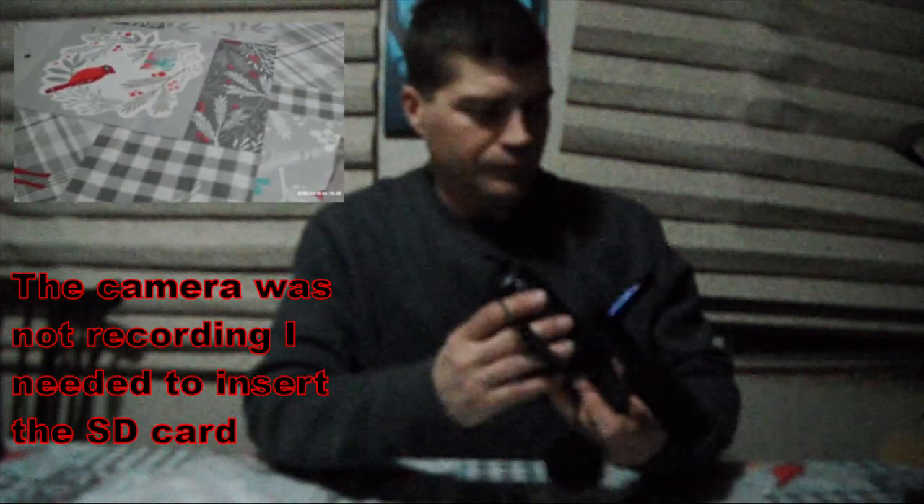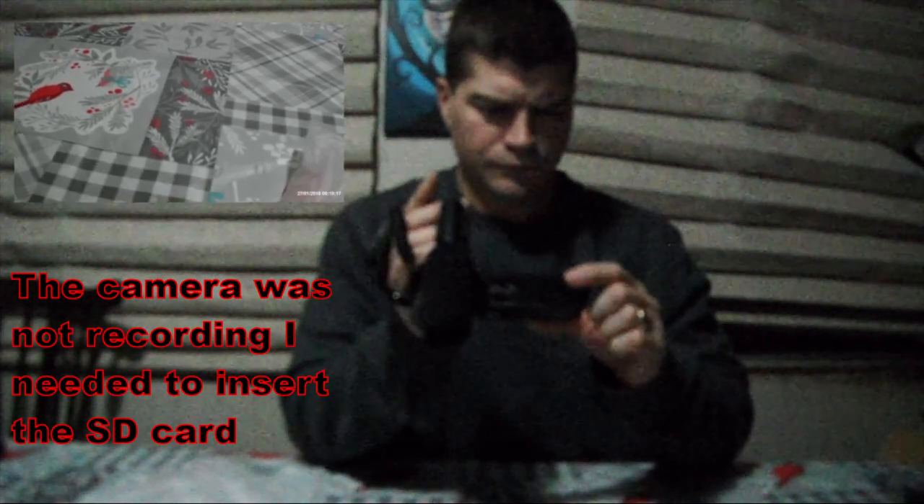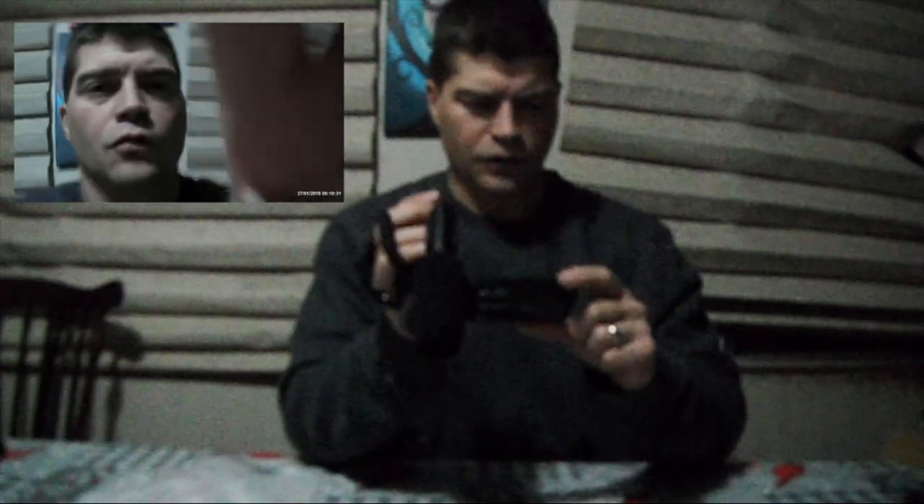We'll see if it comes with any charge on it. All right, so the moment I opened it, it went ahead and lit up. In order to get this to work I'm going to have to plug in the SD card — actually, it looks like it is recording here. So it looks like it's recording. I'm assuming this will give you a little bit of an idea of what it looks like.